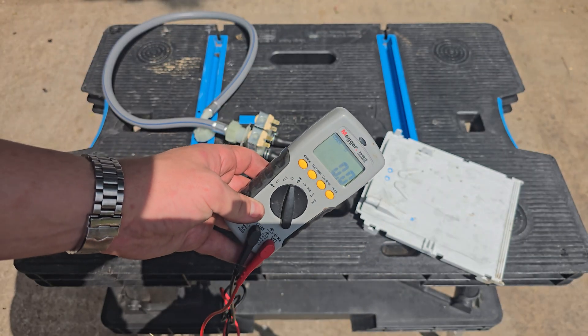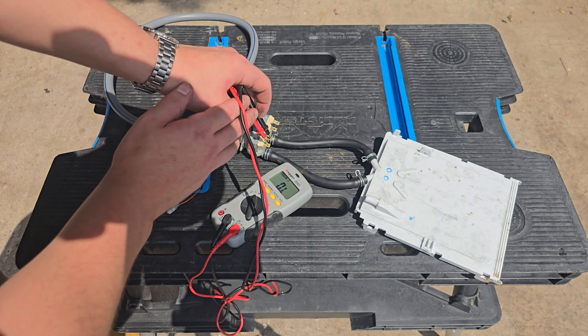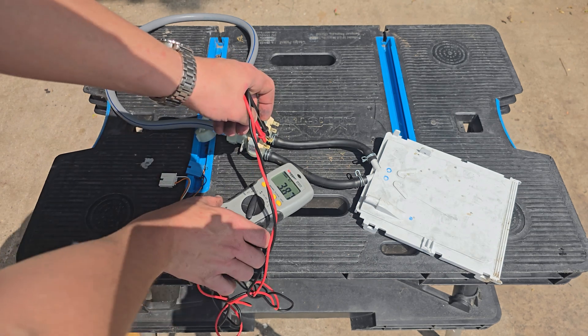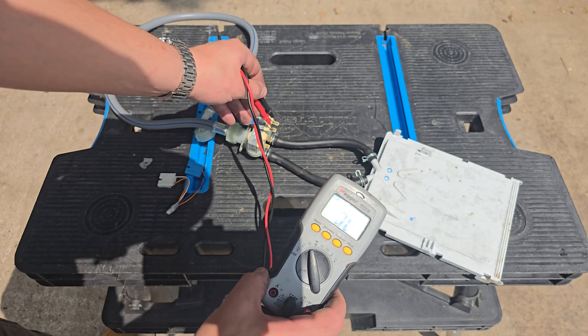These valves can be tested — grab a multimeter, stick it on continuity setting. We're looking for a reading in kilohms. Both valves should be reading around the same value — 3.87k for both valves here — so these should be working fine.